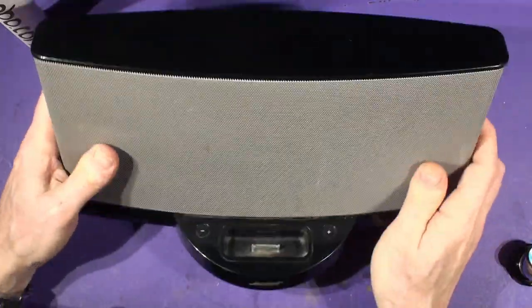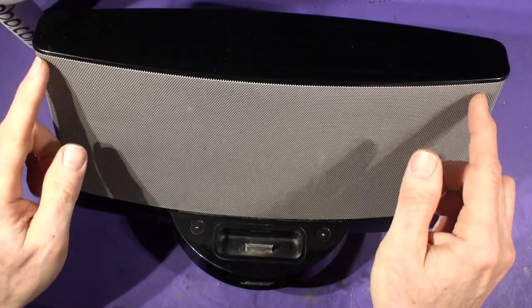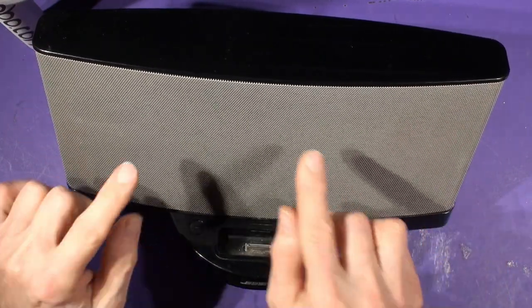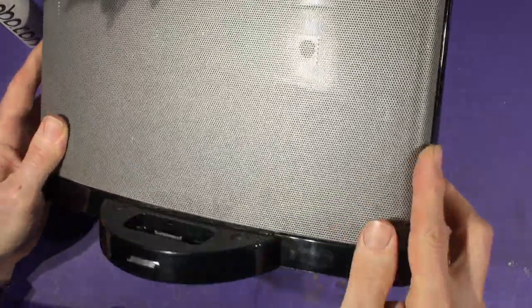So that's the dock. You know you've got a Sound Dock 2 because it's got this curved front. All the other Sound Docks — the Sound Dock 1 has the grille inset into a plastic surround all the way around, whereas this one ends here and is curved around.